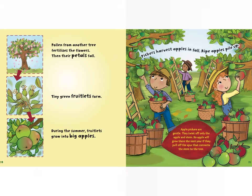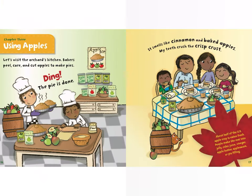Pollen from another tree fertilizes the flowers; then their petals fall. Tiny green fruitlets form. During the summer, fruitlets grow into big apples. Pickers harvest apples in fall — ripe apples pile up. Apple pickers are gentle; they twist off only the apple and stem. No apple will grow there the next year if they pull off the spur that connects the stem to the tree.